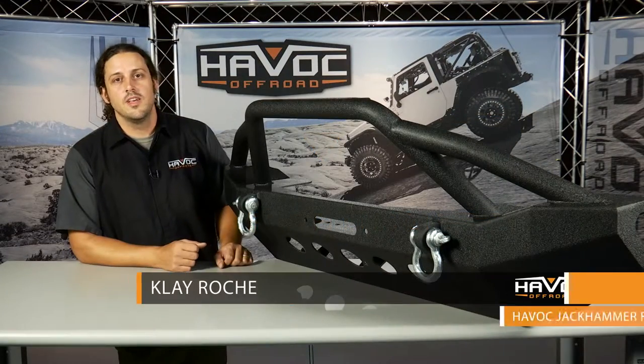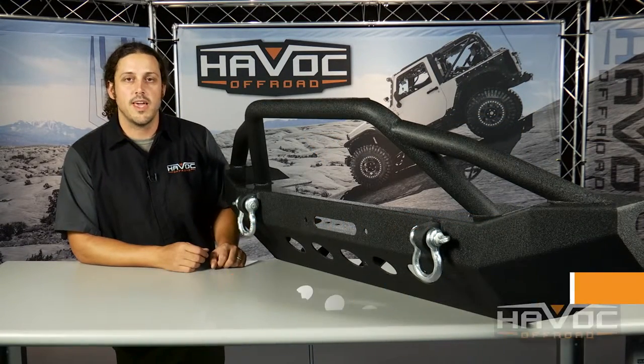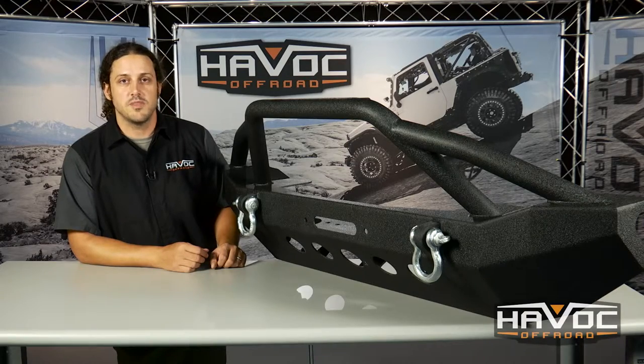Hey guys, Clay here at Havoc Off-Road. This is Havoc's Jackhammer mid-width front bumper for your Jeep JK, and I'm going to show you how to install it on your Jeep. Let's get started.